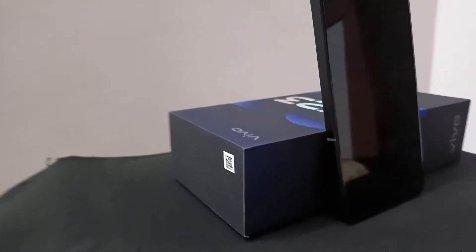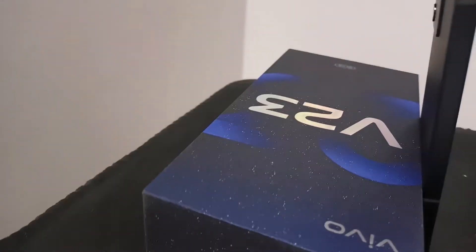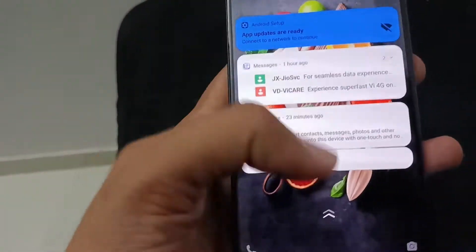64-megapixel night camera and super macro camera — it's amazing. The V23 5G can be charged from 1% to 68% with 44-watt flash charging in 30 minutes flat. Now we will check the mobile. We have put the SIM in it and we will check the speed and the processor.